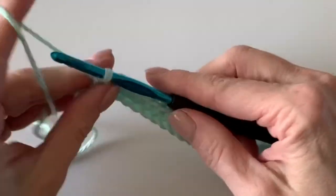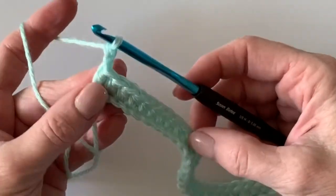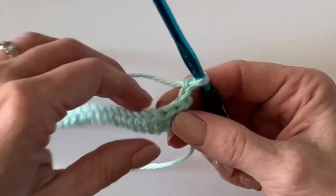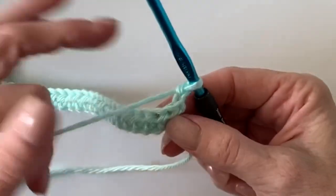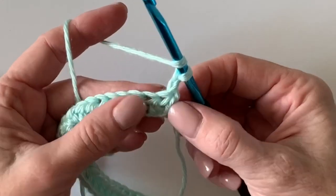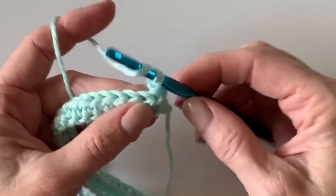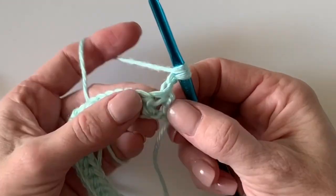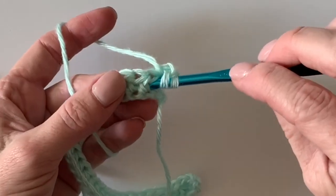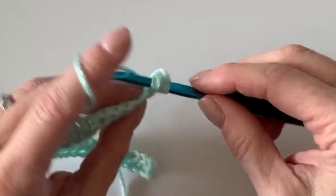At the end of the row, chain two and turn your work. Now we'll start working what we call a wide half double crochet — sometimes also called an 'in between the posts' half double crochet. I'm going to insert my hook under all three loops of the half double crochet stitch and in between the post of the next one — that's a wide half double crochet.